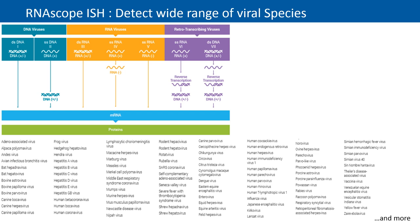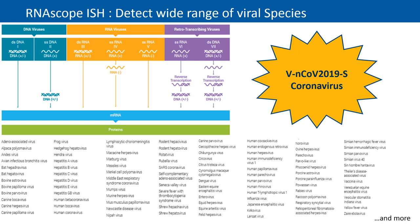RNAscope has the ability to detect a wide range of viral species such as DNA viruses, RNA viruses, and retrotranscribing viruses, all detectable as both double-stranded or single-stranded families. Here is a list of some of the viruses that RNAscope has been used to previously detect. Amongst all, one of the new species with probes designed is the COVID-19 coronavirus. For today's review, we will be focusing on group 4, the single-stranded RNA positive strand virus family.